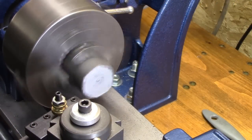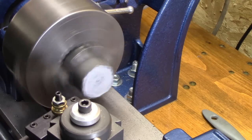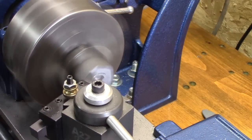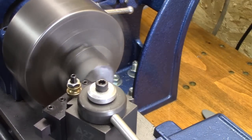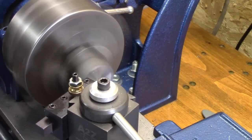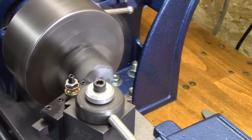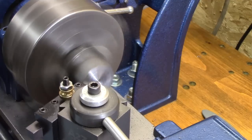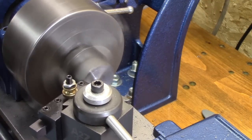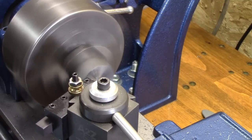That's running pretty raggedy, so I'm going to see if I can face both ends and clean this thing up. Let's clean this thing up.